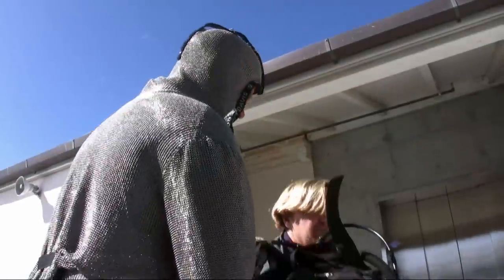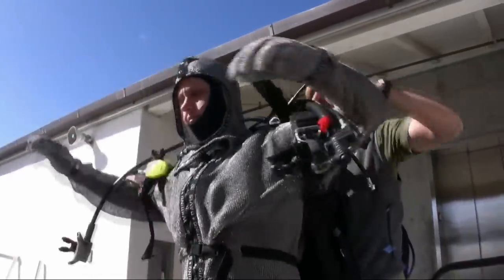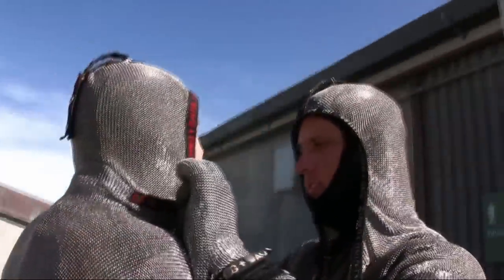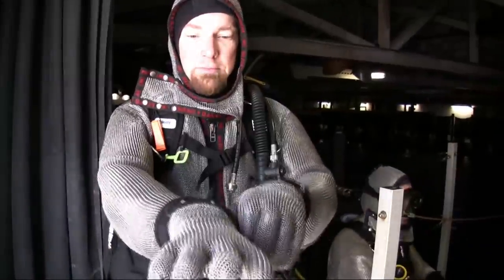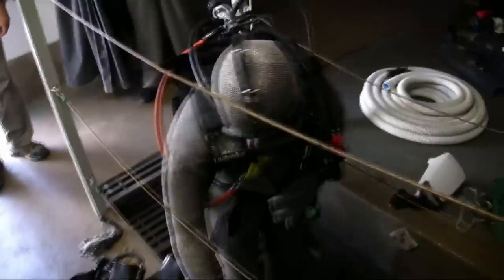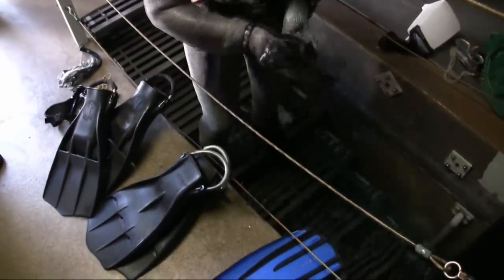It takes quite a bit longer to do than it does to explain, however. Once you have the suit on, then it's our backpack with our scuba tank and scuba regulators. The last things going on are a chain mail hood that comes up over the top, chain mail gloves, walking down into the exhibit, and then finally our mask and fins — and off we go.